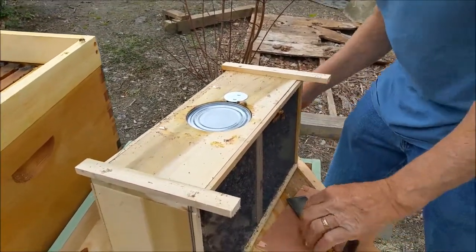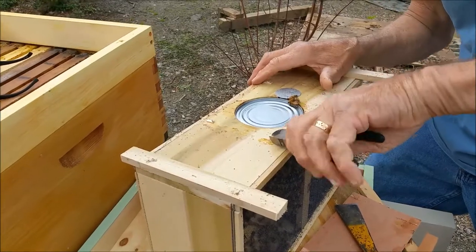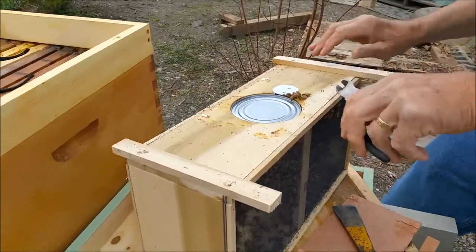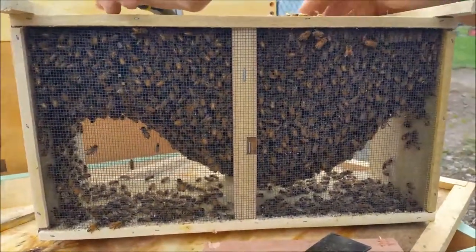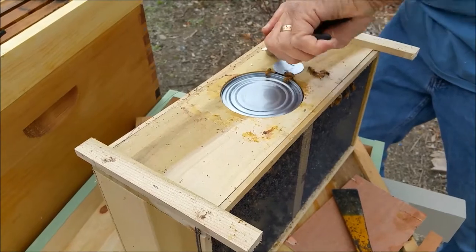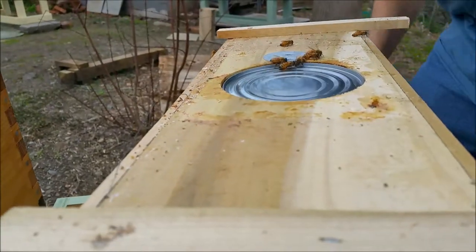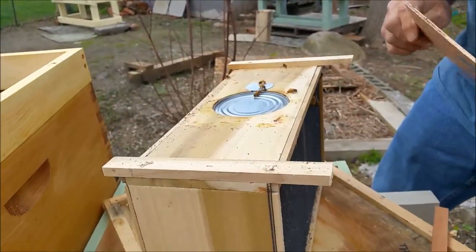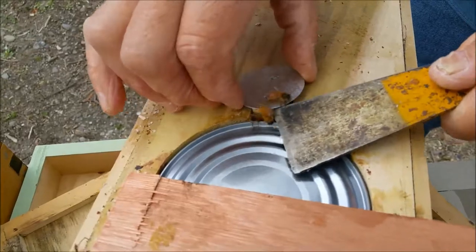What I'd like to do is pull the staples out so that when we go to take the can of sugar syrup out, the cover will lay flat. Let's take the top off. What we'll do is pull the queen out, have the cover ready, take the queen out — here she comes.